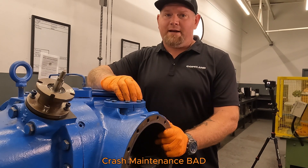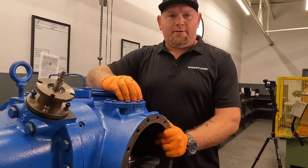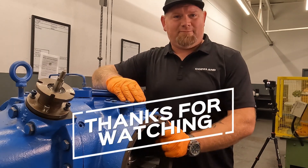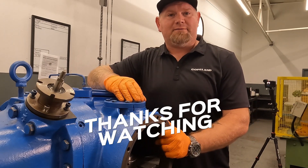Crash maintenance is maintenance, but it is definitely the most expensive maintenance. Thanks for taking the time to watch this video. I'm Ryan Ozbeck, Copeland Canada, representing Filter Compressors. Thank you.